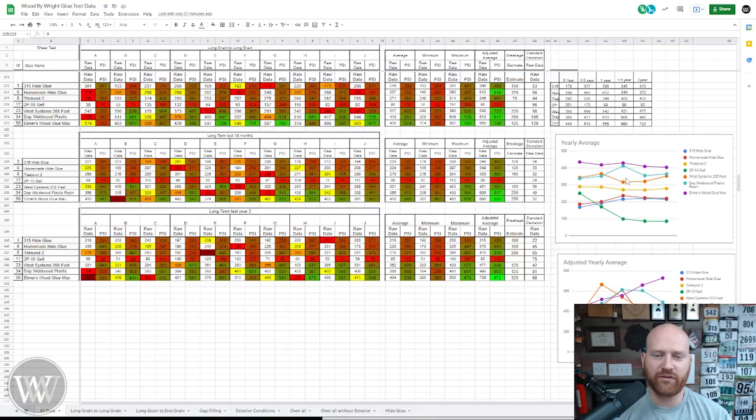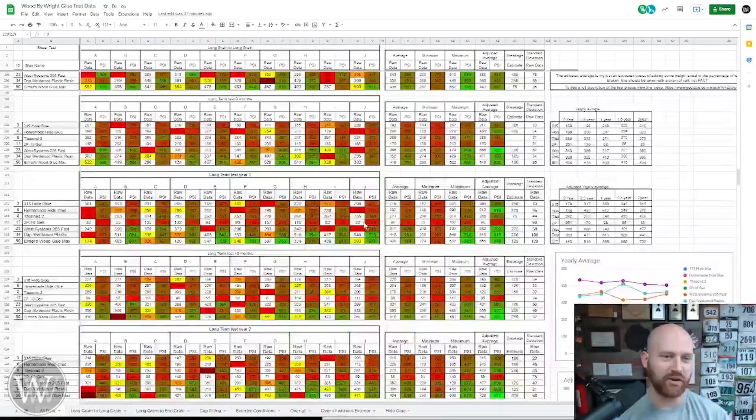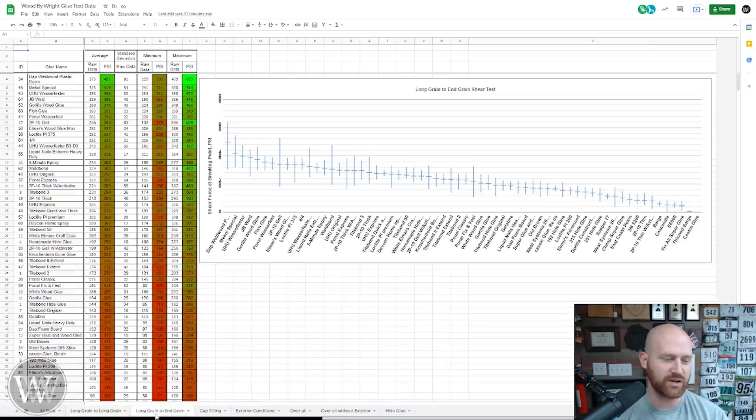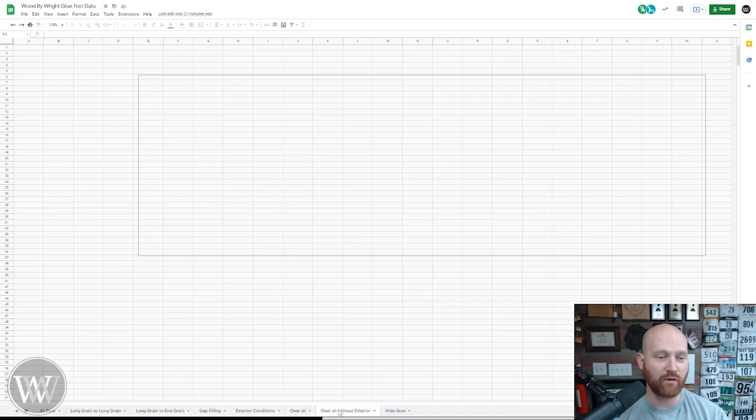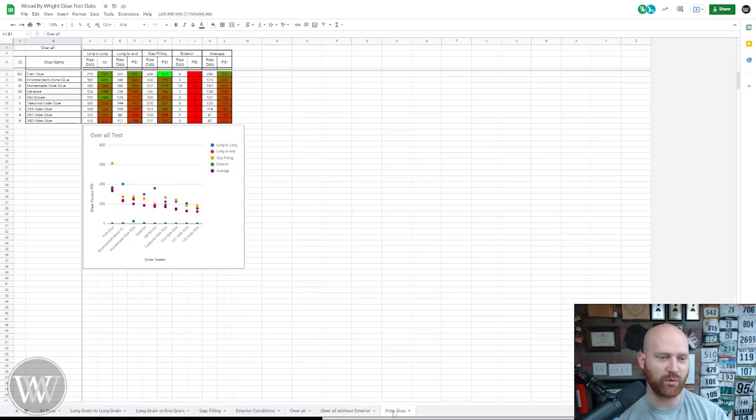Everything else is holding fairly well and I'm kind of liking this — I'm looking forward to seeing how this progresses over the years. To give you a little idea, yes, this spreadsheet has a lot of numbers. And then I can have other things down here where you can look at just the long grain to long grain, just the long grain to end grain, just the gap filling, just the exterior numbers. The overall numbers comparing all of them, the overall without the exterior because that makes things a little bit cleaner. And then the interesting one I really like is the hide glues — to see how do hide glues hold up to each other. The fish glue was actually 613 — that was crazy phenomenal. They're actually really, really good glues.